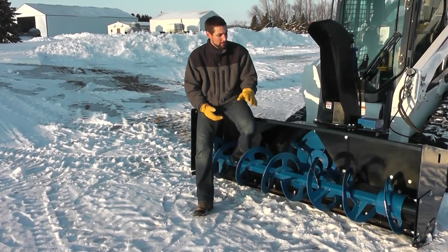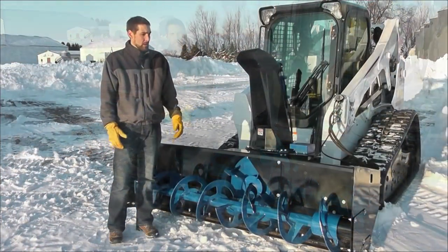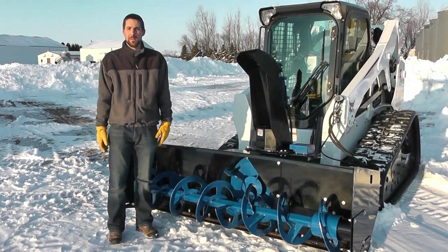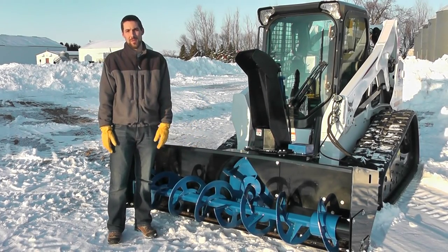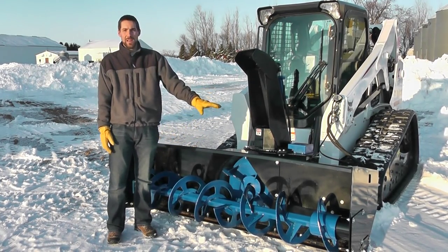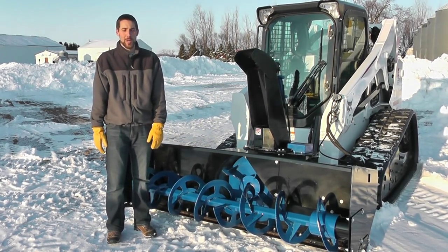I'm Josh with SkidPro. Today we're going to take a look at our premier skid steer snow blower. Where do we start when we look at a piece of equipment and evaluate the quality? I think a great place to start is the weight. The weight on this blower is 975 pounds on our 72 inch model.